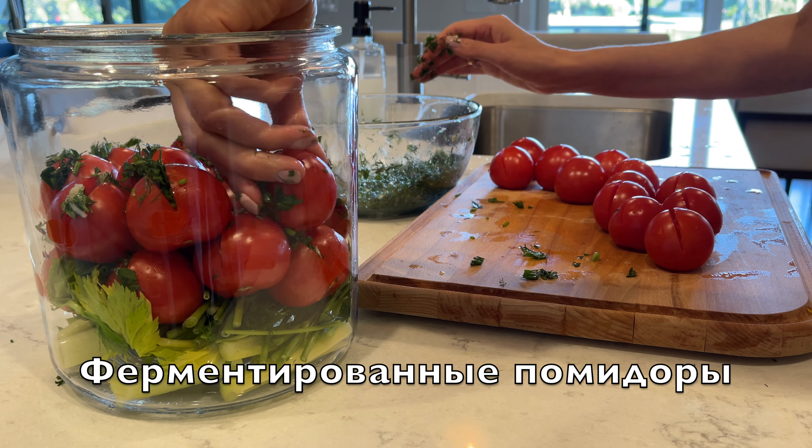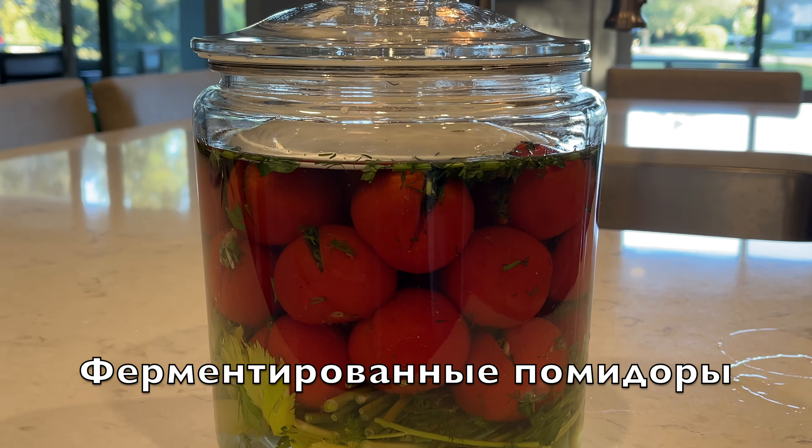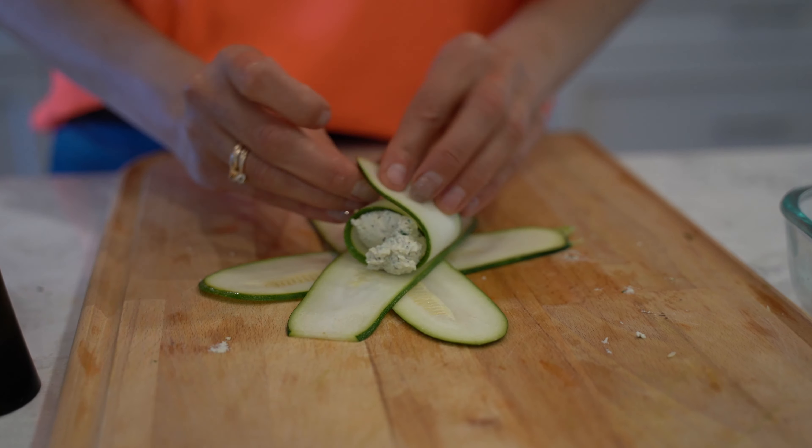Hello my friends, today I would like to share with you how I make lacto-fermented tomatoes that are rich in probiotics and are good for gut health. My name is Natalia and I like to cook healthy and delicious plant-based recipes.